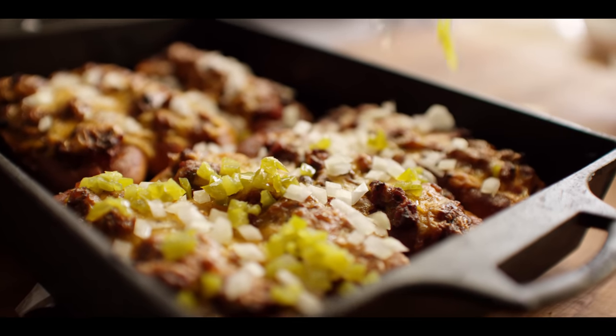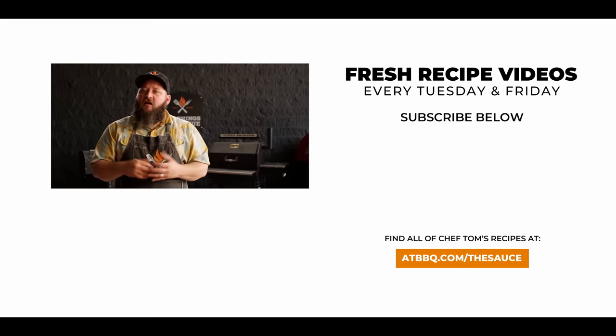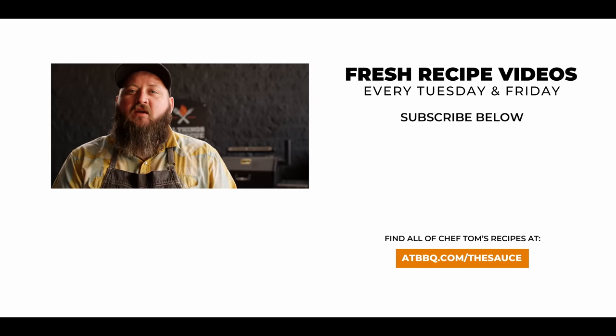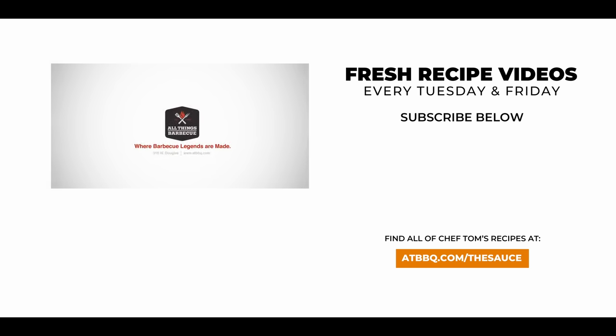Well, thank you guys so much for watching. Be sure to check out ATBBQ.com for all the products featured in today's video. If you enjoy the recipe, hit that subscribe button. If you have any questions or comments or there's anything you'd like to see me cook, let me know in the comment section down below and let's be good to one another. For more recipes, tips and techniques, head over to ATBBQ.com slash the sauce — All Things Barbecue, where barbecue legends are made.